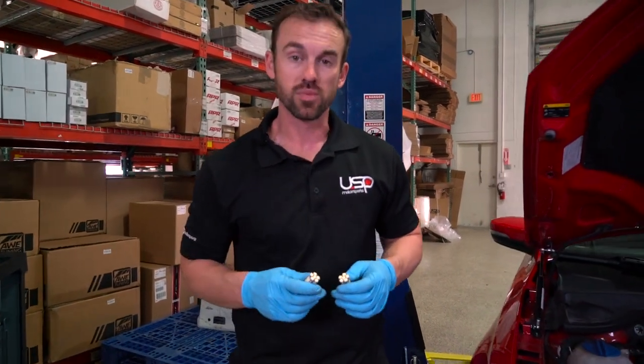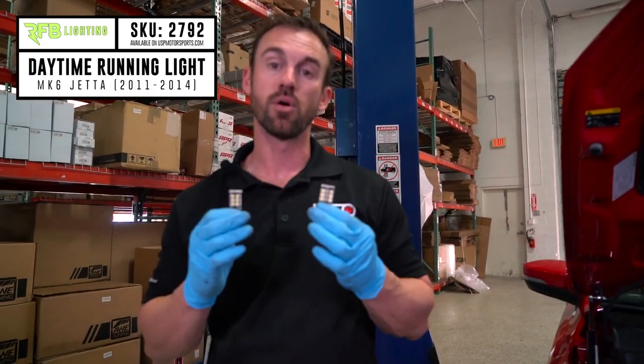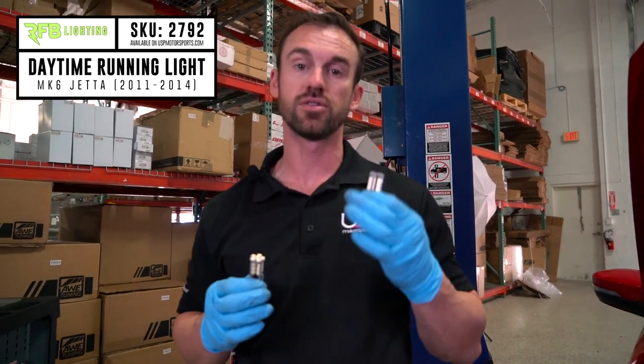Hi guys, Chris here from USP Motorsports. Today we're going to be doing an install video on SKU 2792, which is your daytime running lights for the Mark VI Jetta 2011 to 2014.